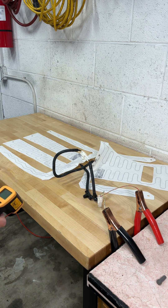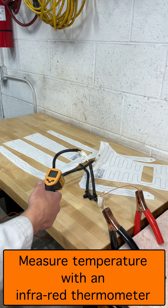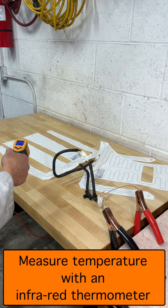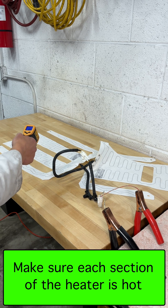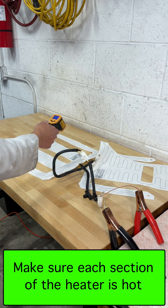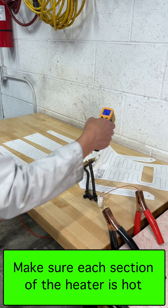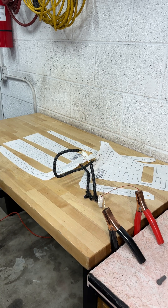Finally, I want to make sure the heaters actually work. This infrared thermometer is telling me the bench is 60 degrees Fahrenheit. Here I have 80 degrees, about 75, reading 80 there, 80 degrees down there, reading about 90 closer there. Okay, these heaters work.